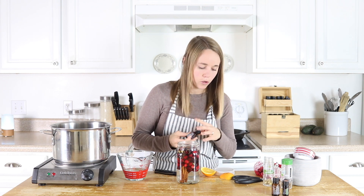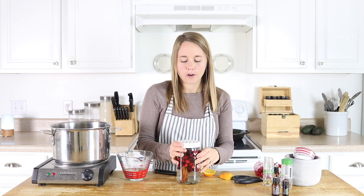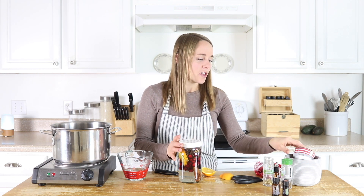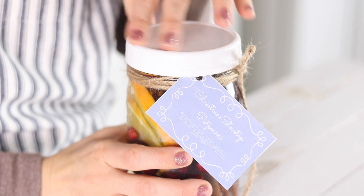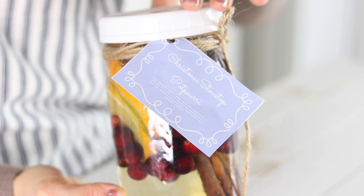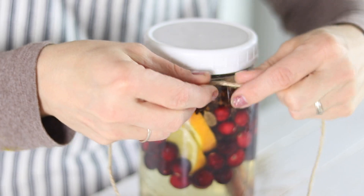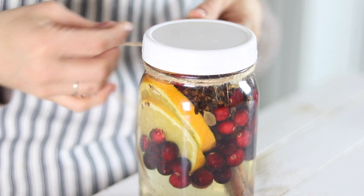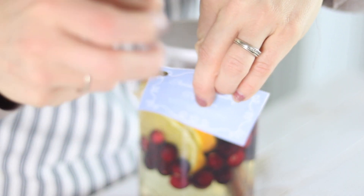Then we are just going to put the lid on. And then this is the fun part, if you are creative and like to decorate. I did make some really cute printable labels that you can put on here with the directions, along with a little gift tag that you can tie around here. I got some red and white ribbon to just make it look more Christmassy, and some twine that you can tie around here — just different ways to decorate this and make it look really pretty as a little gift.